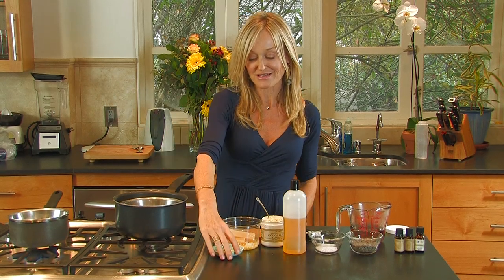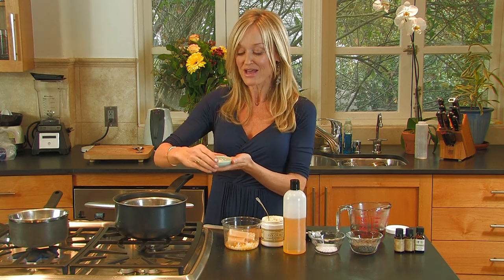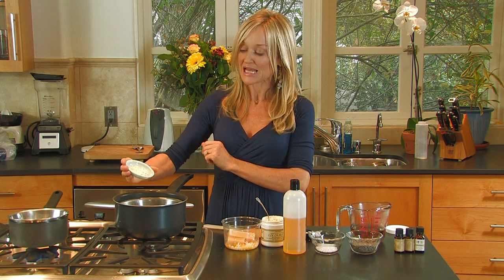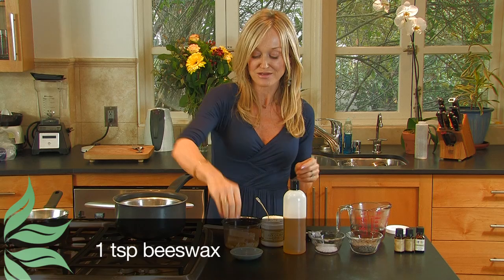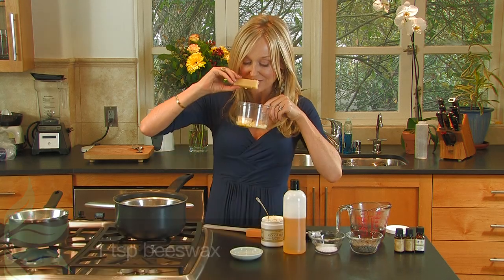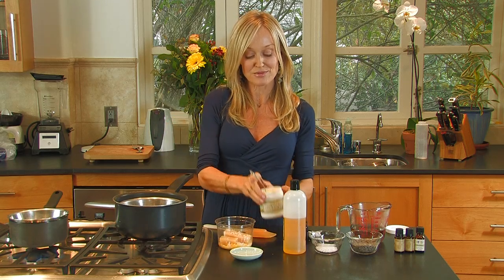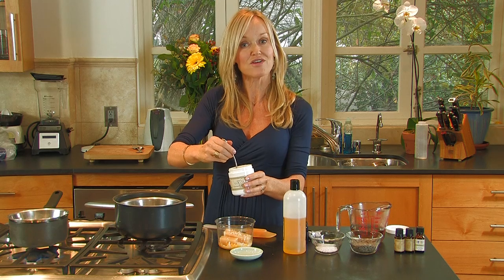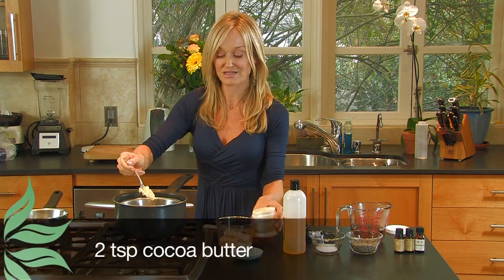Now the first ingredient that I'm going to put in — and by the way, all these ingredients you can get from a health food store, but all of them you can get from gorgeouslygreen.com, my store. The first ingredient is one teaspoon of beeswax — fresh, beautiful, natural beeswax that smells of honey. The next ingredient is two teaspoons of cocoa butter, natural cocoa butter.